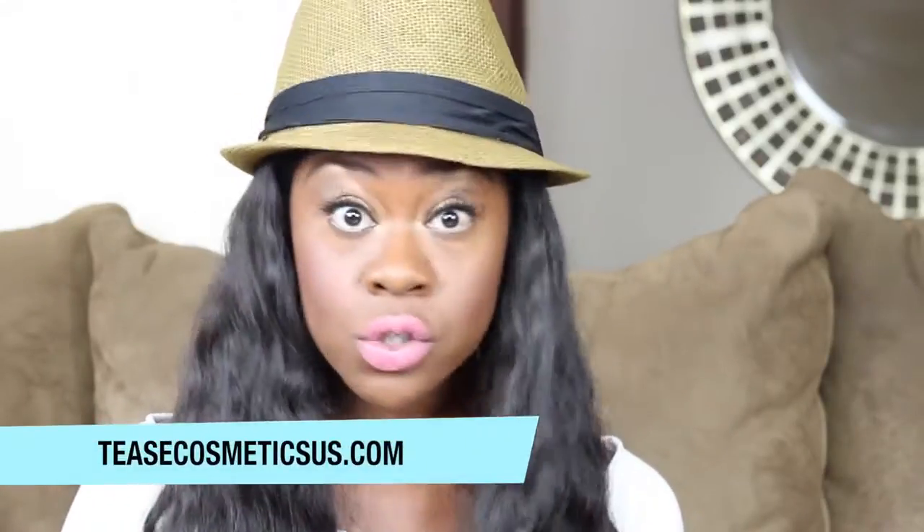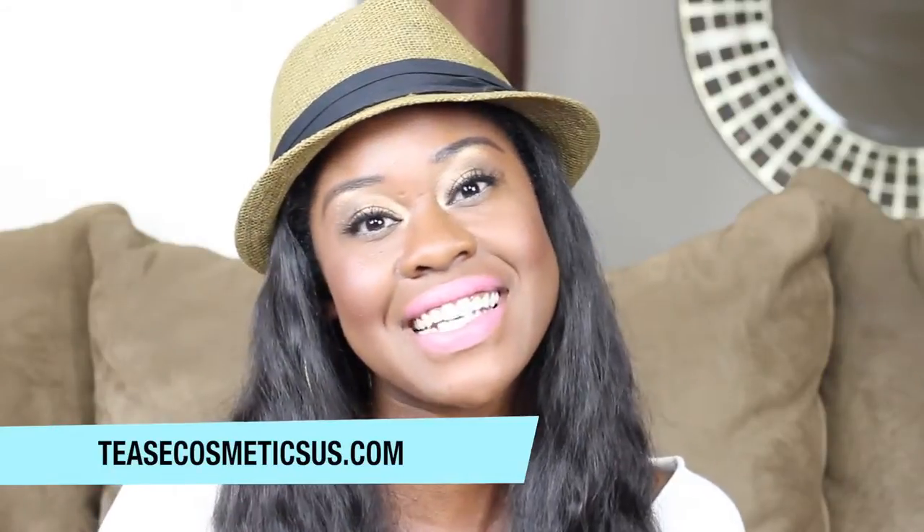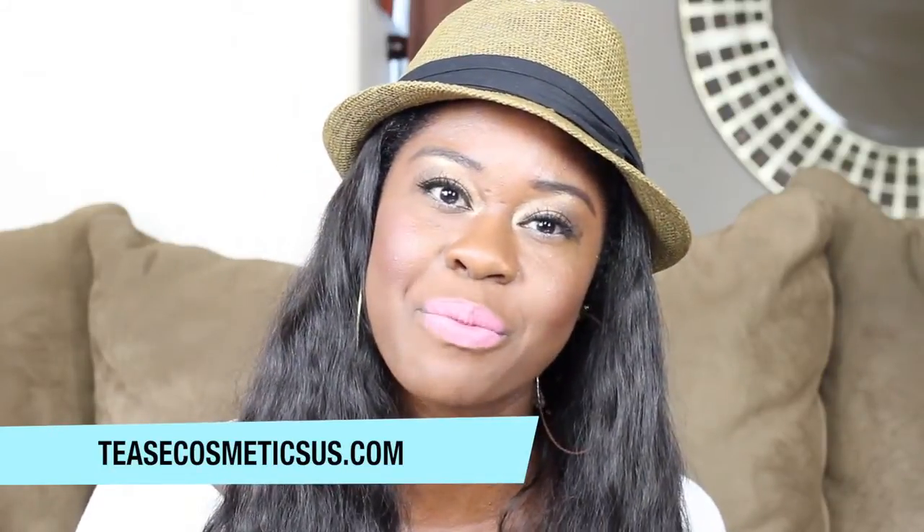You can fix it, you can put liner with it, you can do anything you want to do. So don't let anybody tell you that you can't wear light lipstick. These are fun colors — they are amazing and I love them. If you want some more tips and tricks, visit teasecosmeticsus.com. Take care, beautiful people.